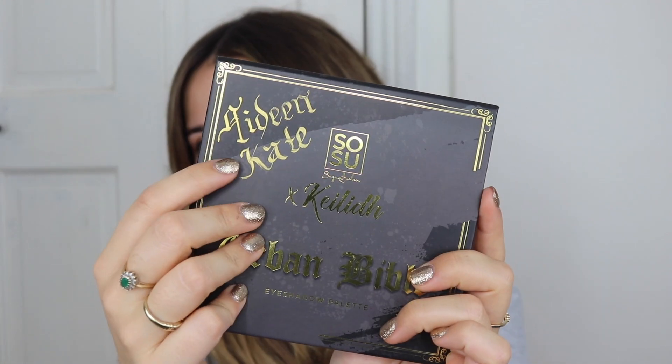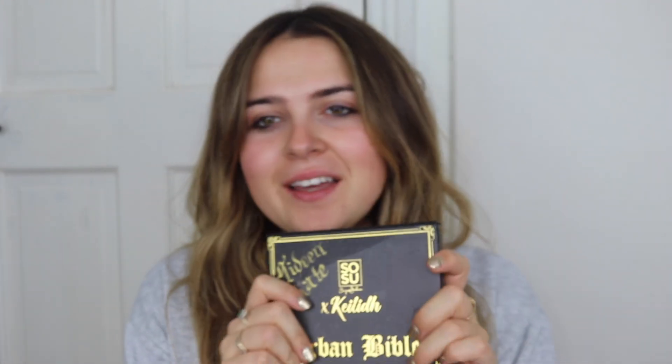Last night I was at the launch of the Kaylee MUA Sosu palette, brushes, lashes — all the collection. The party was last night, it was really good. I have my palette here, so cute. I actually got my name on it as well. There was a girl there doing calligraphy — couldn't remember that word!